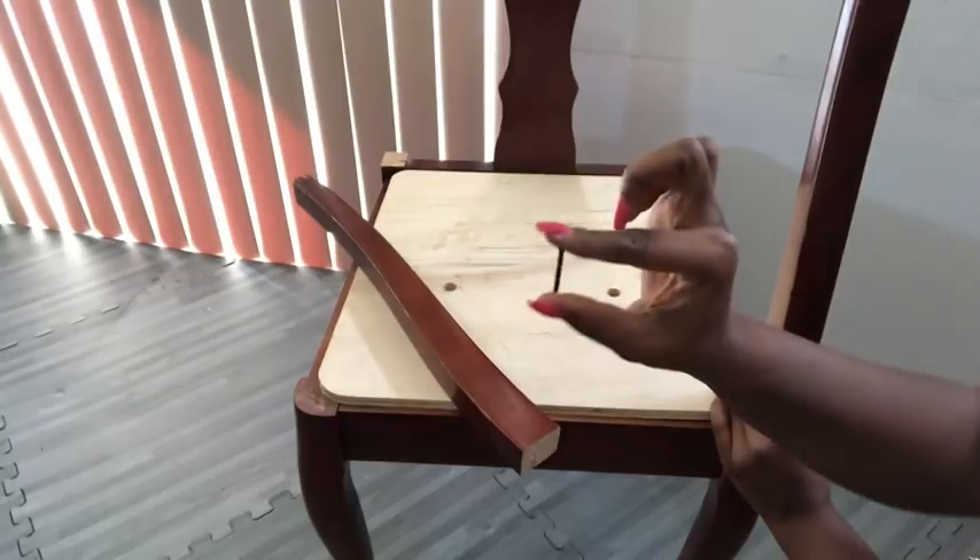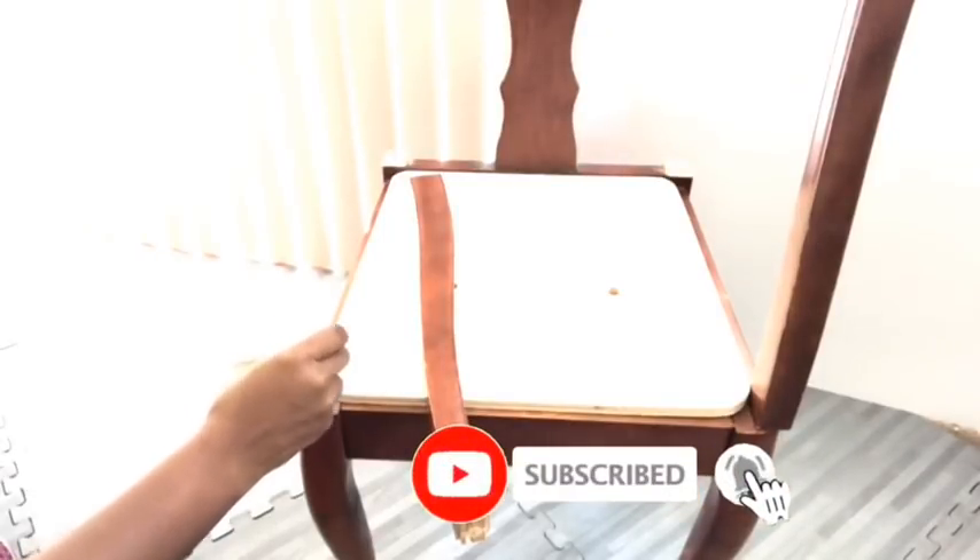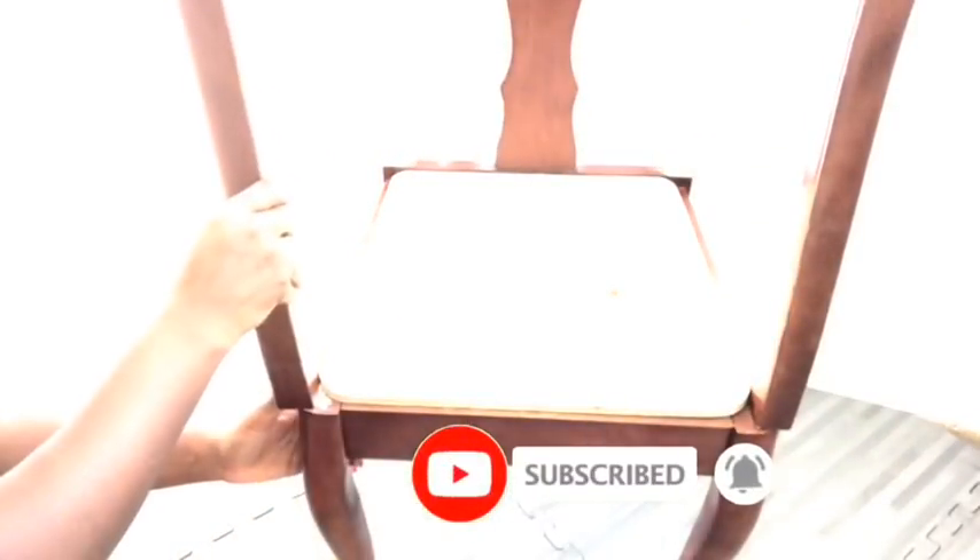Before I go any further, if you're new to my channel, it's so great to have you here. Don't forget to click on the subscribe button and that notification bell so you don't miss out on any of my latest videos.